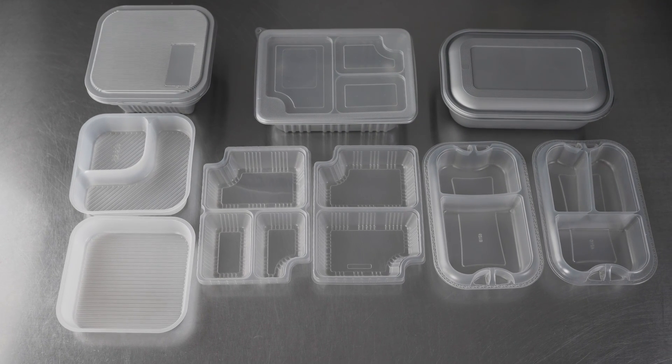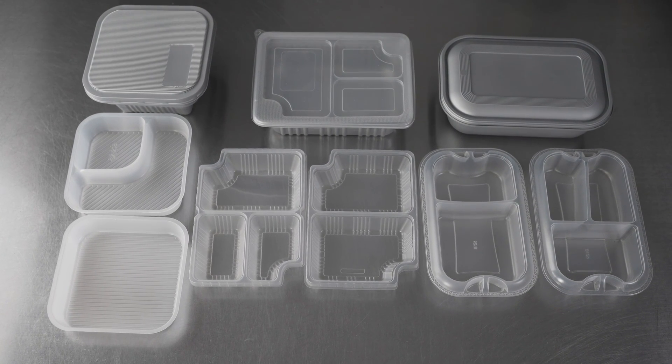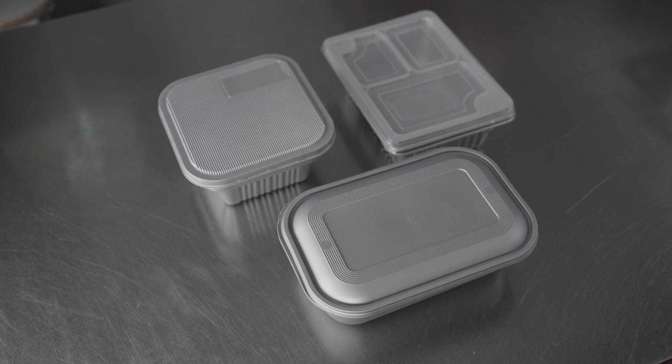This video is brought to you by Restaurantware. In it we're talking about disposable food containers, specifically these Futura containers and inserts, and we have a few different sizes to show you and the inserts that you can purchase separately that go along with them.